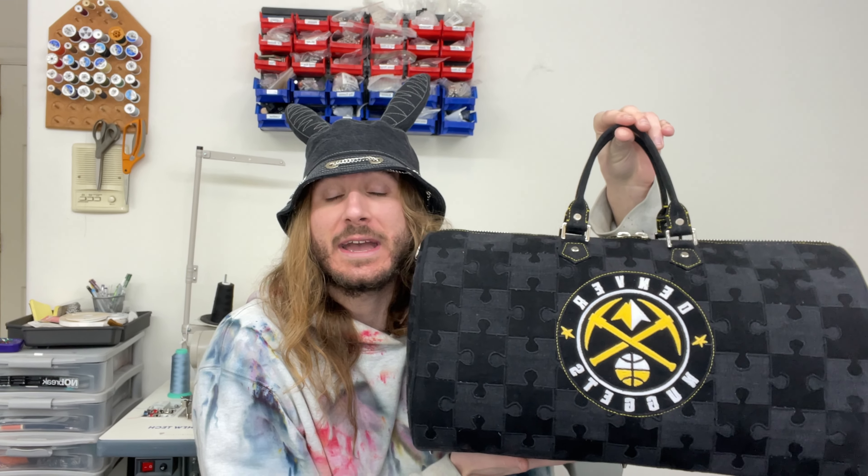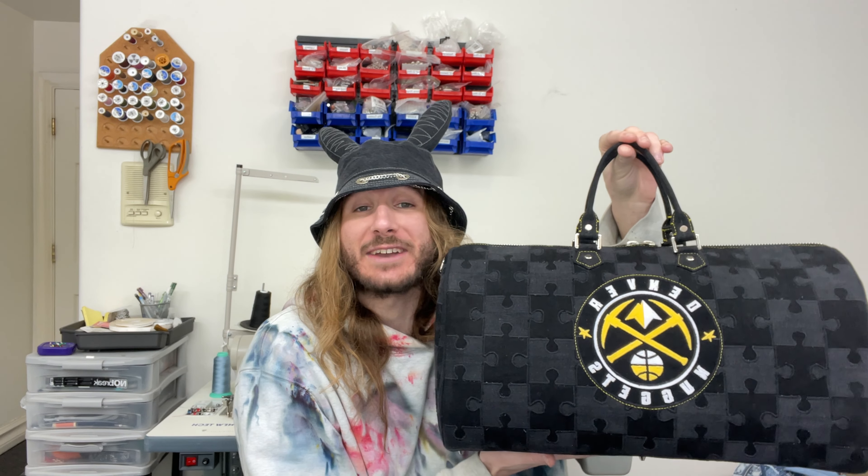Today I'm going to be teaching you guys how to make a full-size duffel bag as well as how to do this puzzle patchwork. These bags are great for carry-on for flights or for packing all your stuff in for a weekend trip. I already did a full tutorial for a mini duffel bag and since this pattern follows all the same steps, I figured it didn't make sense to just remake essentially the exact same video.